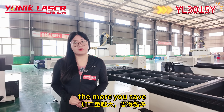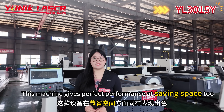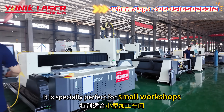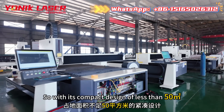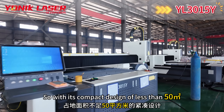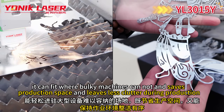The more you cut, the more you save. This machine gives perfect performance at saving space too. It is specially perfect for small workshops, with its compact design of less than 50 square meters, it can fit wherever bulky machines cannot.